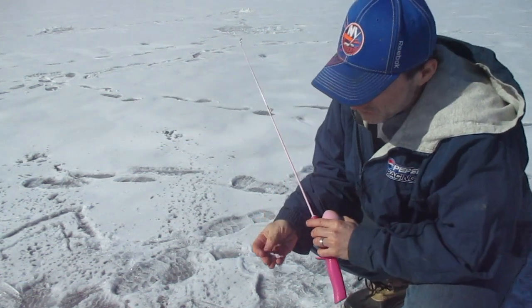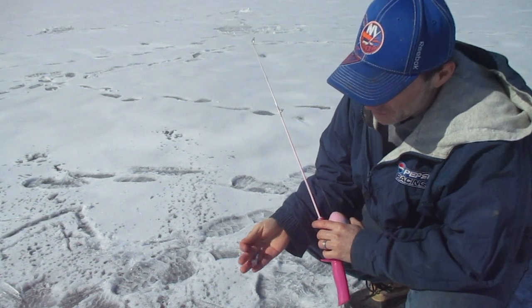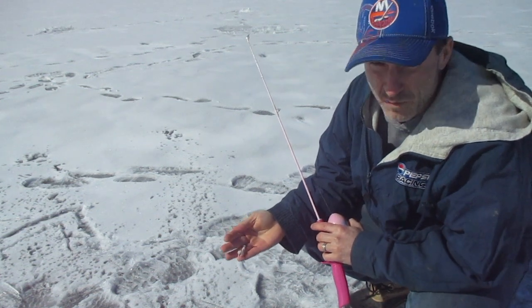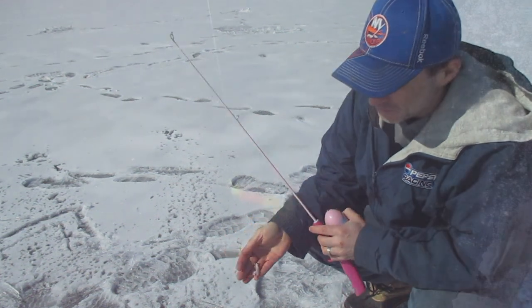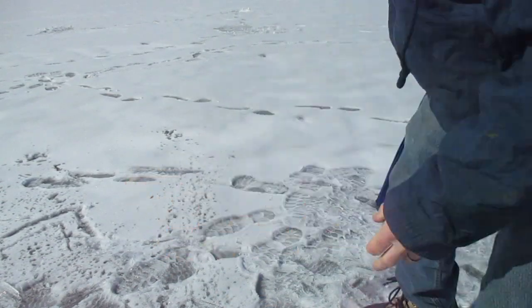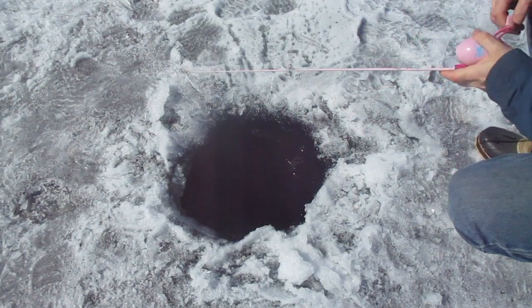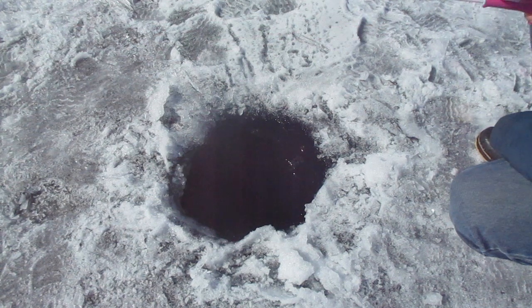We're fishing here at Birch Lake and we've been catching a bunch of Arctic char. I'm just using a white jig, about 1/32nd to 1/16th ounce. What I've done is cut the feathers about half the length off the back of this jig so they're not so big for these stock trout. Dropping that down to find the bottom.